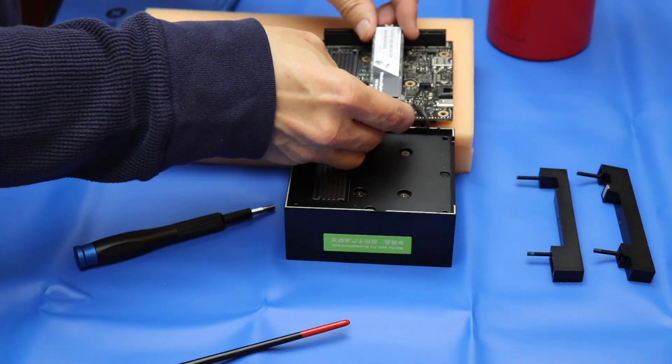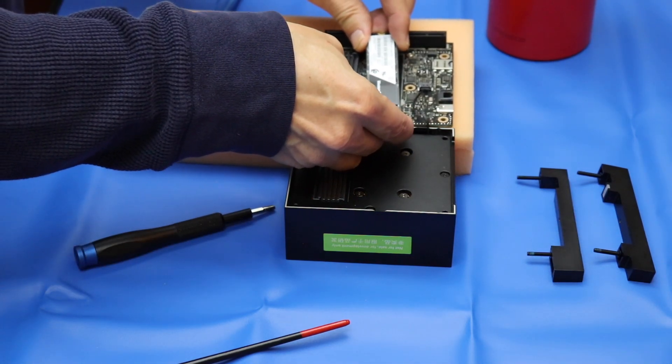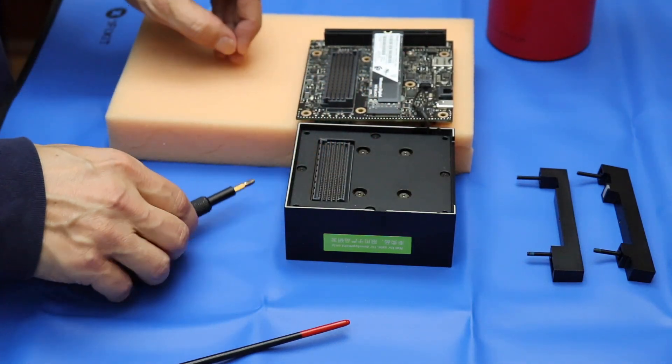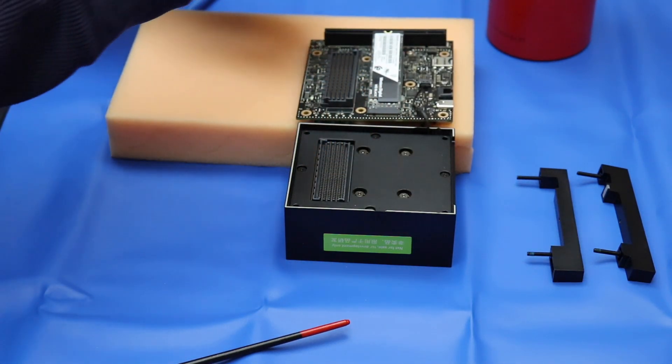Hello, it's Jim from JetsonHacks.com. On today's show, we are going to install a solid-state disk on board the NVIDIA Jetson AGX Xavier Developer Kit. Let's get started.